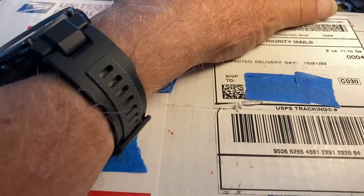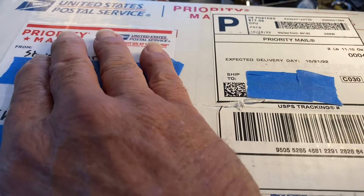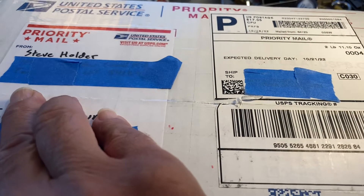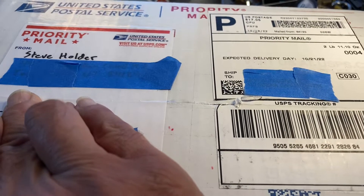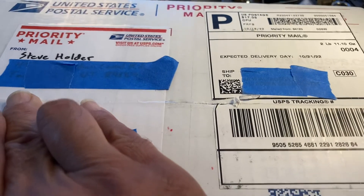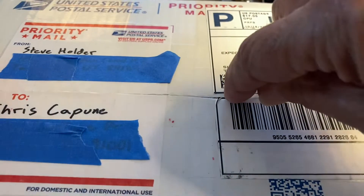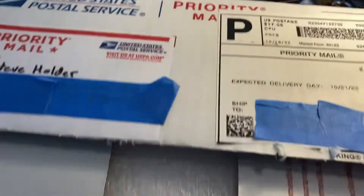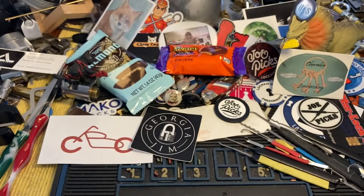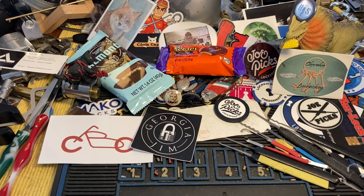And not cut myself — always cut away from yourself, they say. Not very good left-handed here. There we go — whoa, that's part of it. I should have done this before. It is very, very well packed up, Steve, and I will take it off camera to get into here.